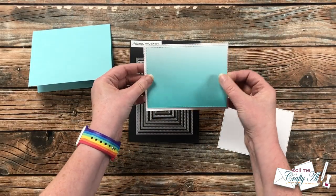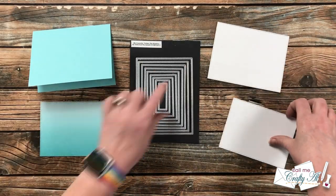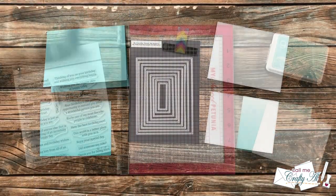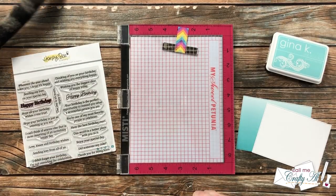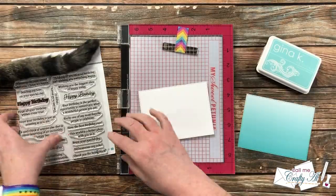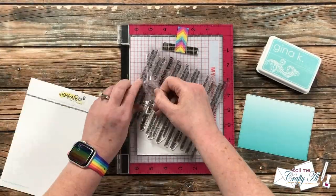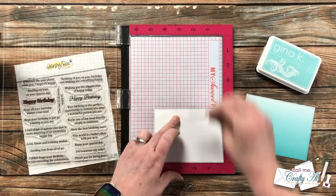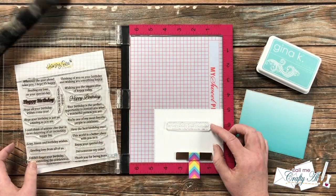Basically, I am asking my subscribers to submit inspiration links, and then I'll stop back from time to time this month and create something new based upon the chosen pieces. If you've ever watched my Oh So Inspired Live series, this is the same idea except I am not creating live and the videos will be much shorter.